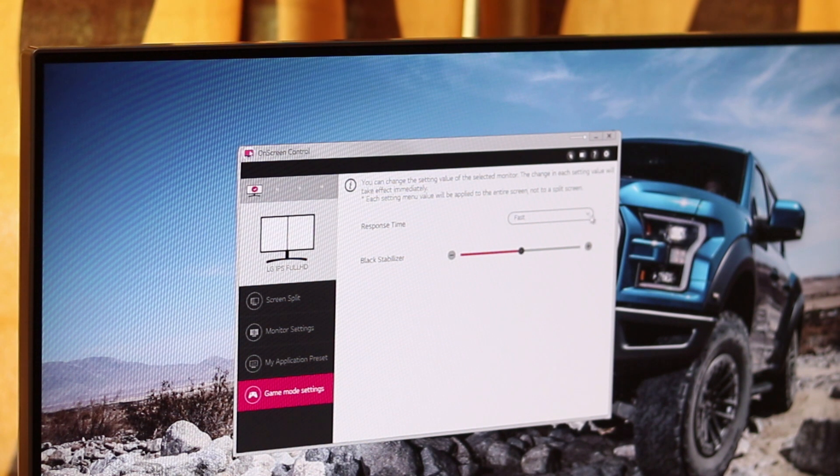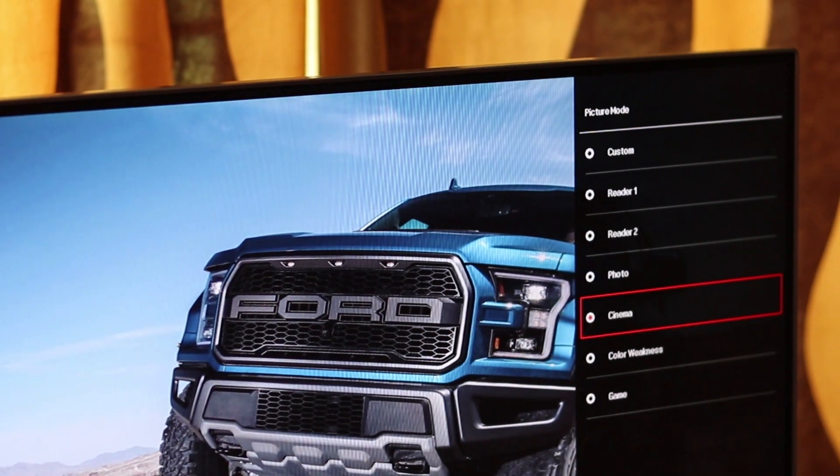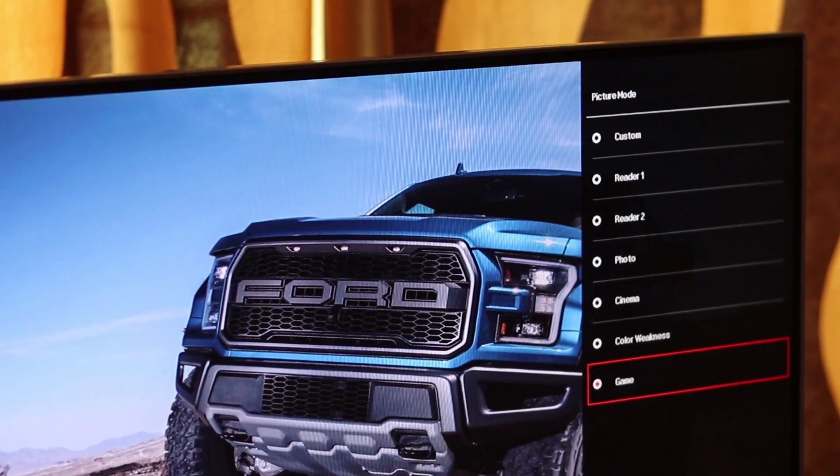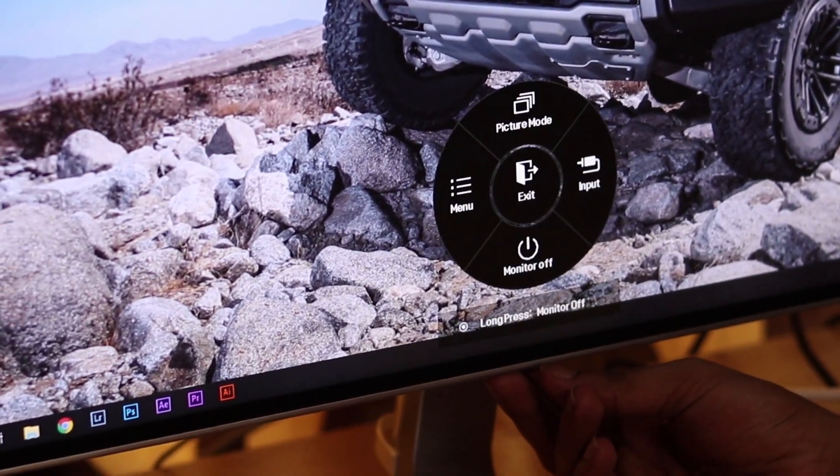There is also a gaming mode which can improve response time and black stabilization. The settings can also be controlled using the single button underneath, which includes the menu, picture mode and input settings.